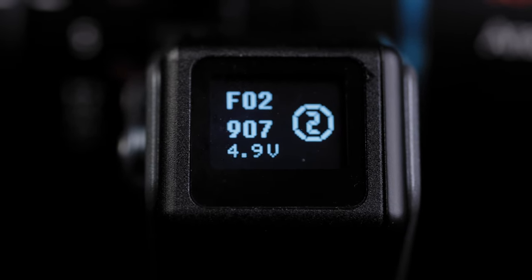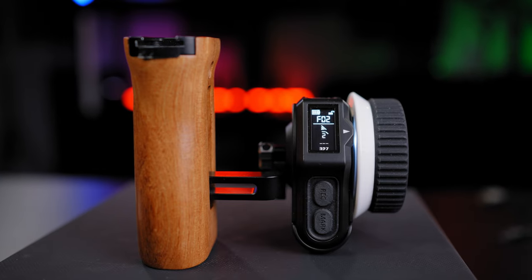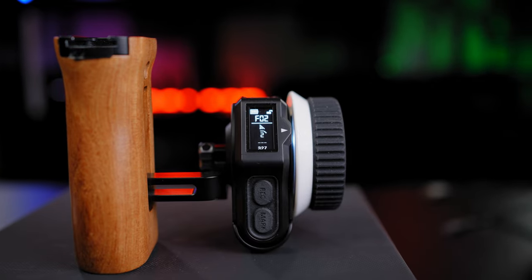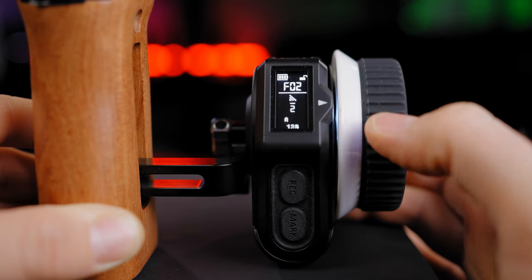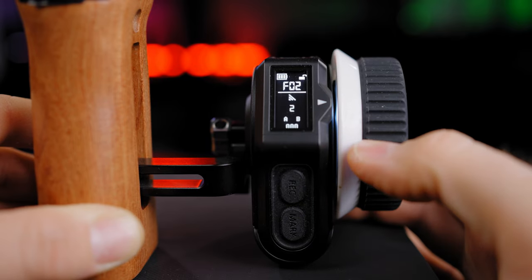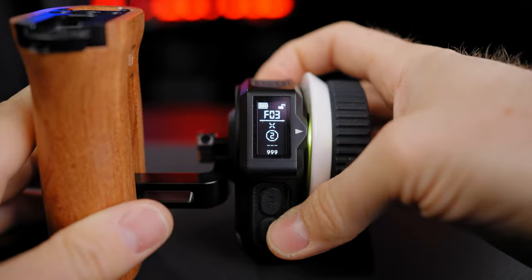The OLED screens contain a lot of information. On the motor interface: motor number, input voltage, motor position, and channel. On the wireless hand wheel: battery status, record prompt, safety lock status, channel communication status, motor number, status of A and B marks, and motor position.